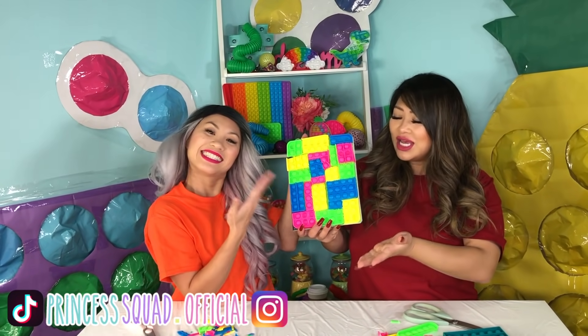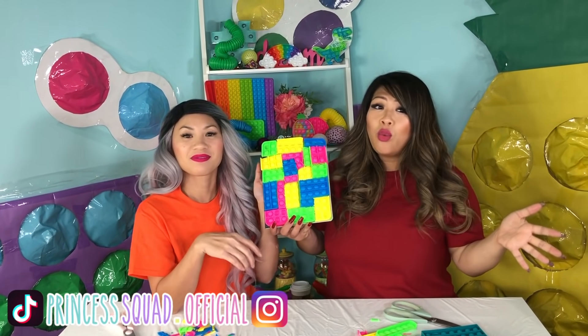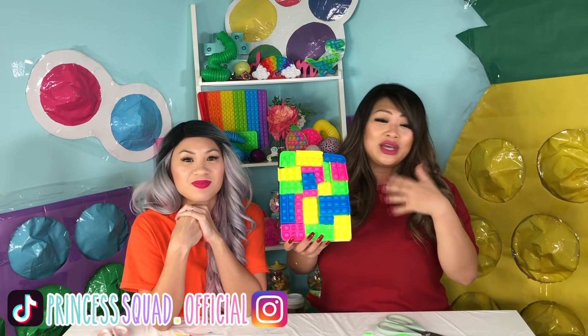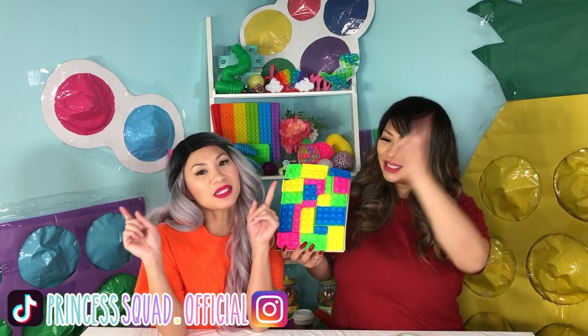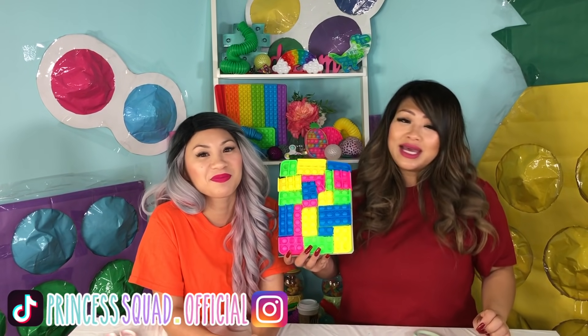Let us know what you guys think of our DIY pop-it notebook, and if you would like us to make anything else. Let us know if we can do this better — leave a comment down below. Like and subscribe to this video. Follow us on our TikTok and Instagram at Princess Squad. And don't forget to always dream big, have fun, and be kind. Bye!